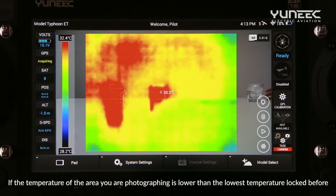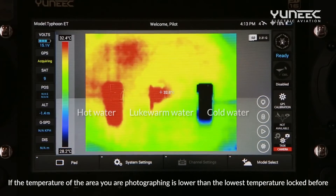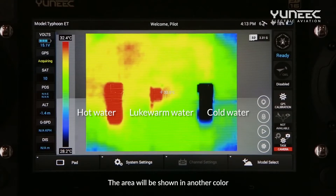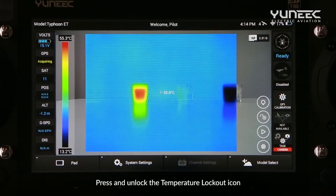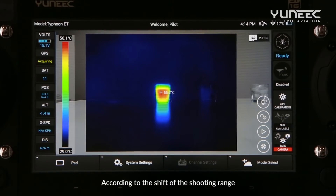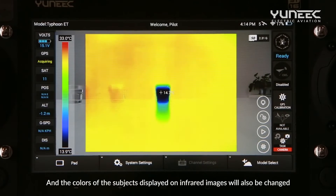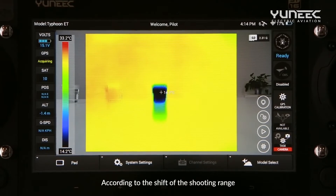If the temperature of the area you are photographing is lower than the lowest temperature locked before, the area will be shown in another color. Press and unlock the temperature lockout icon, and the highest and lowest values shown on the temperature bar will change according to the shooting range. The colors of the subjects displayed on infrared images will also change accordingly.